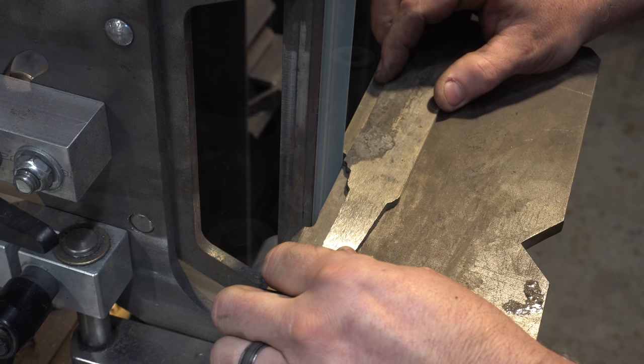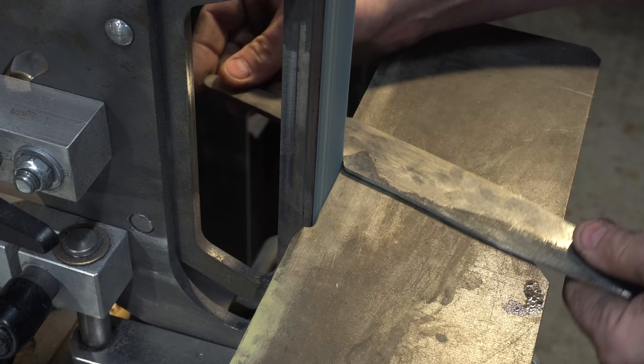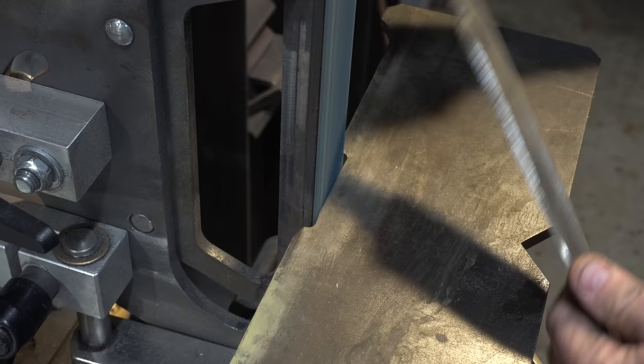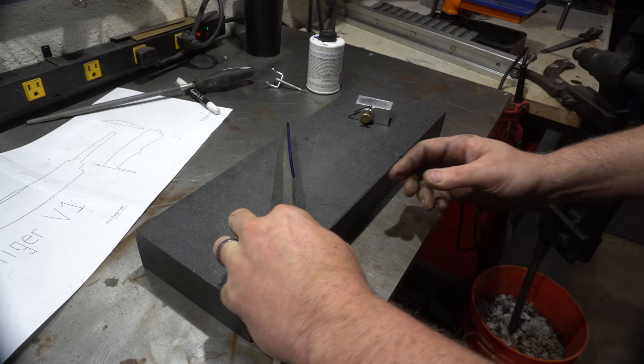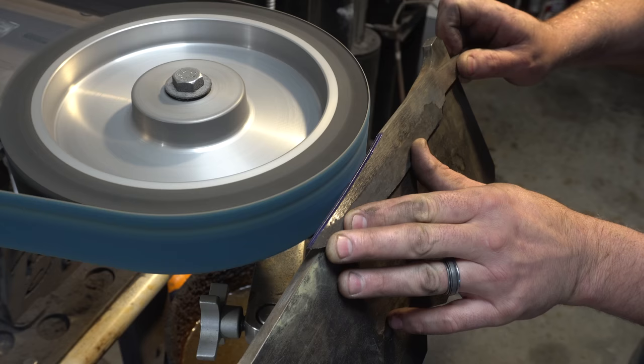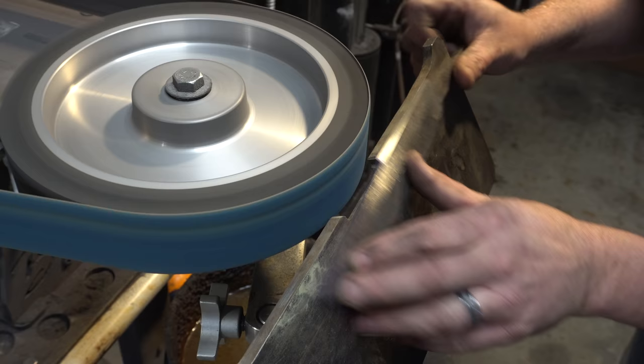You'll see here that I did decide to put in a curved false edge. Here I'm just refining the ricasso area — I put the wheel on an angle and just run the blade across it. This actually worked out really well and I think it would become my new way to do this.